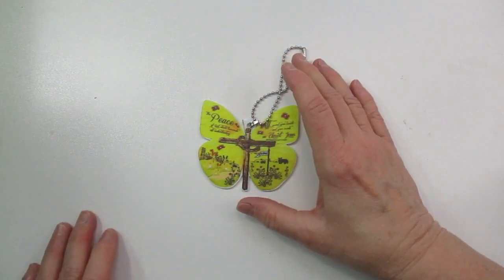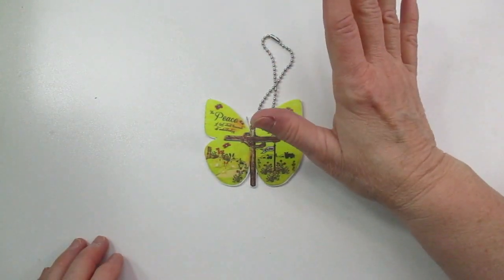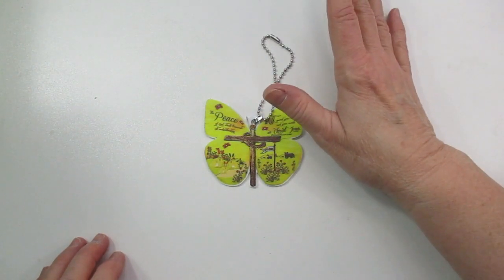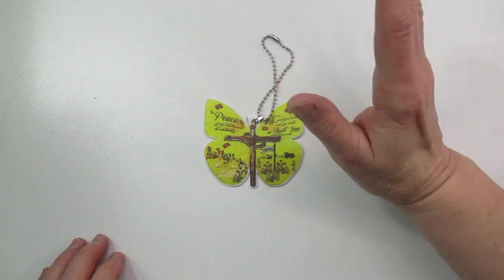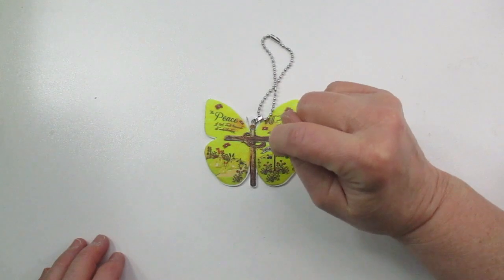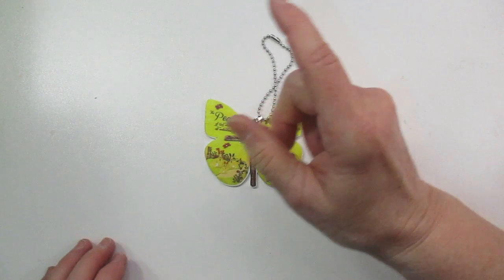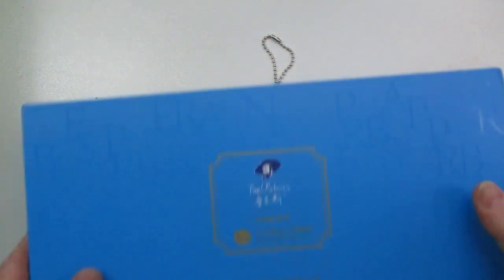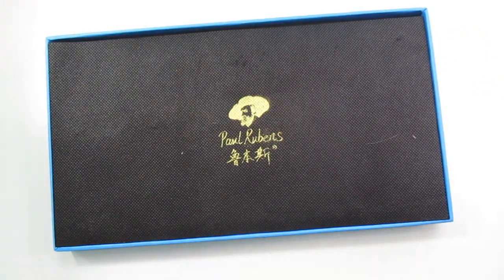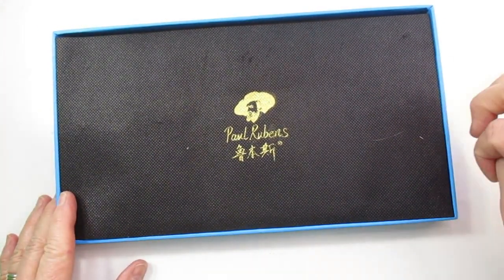Hello everyone, this is Linda, welcome back to my channel. Today I'm going to be giving an updated collection of my watercolors. I've gotten a lot more since I posted the first time, and I'm not even sure if that's still on here because I deleted a lot a while back. This will probably be in two parts because there's just way too many.